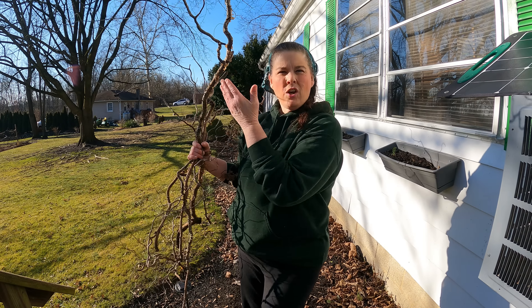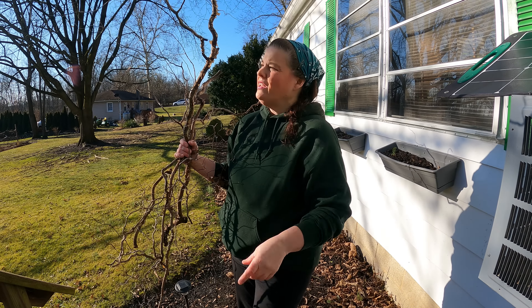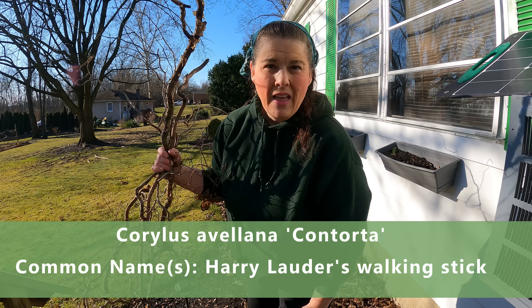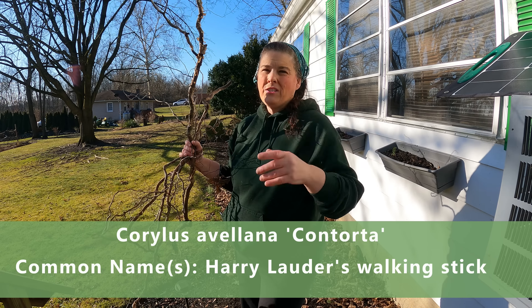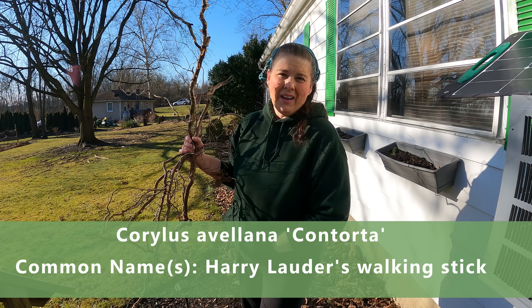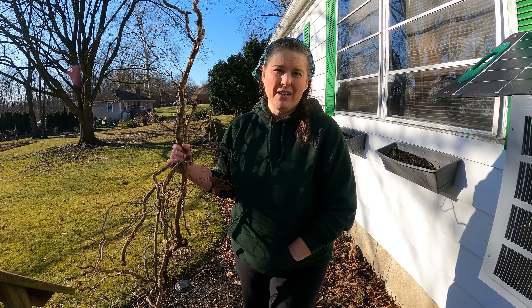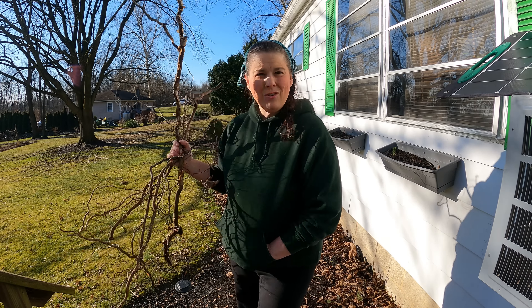This is called the Henry Lauder walking stick tree — it's a corkscrew, so the tree branches are corkscrew-shaped, which is really unique. This property has extremely unique trees of all kinds. Unfortunately, we had to take down some trees because of the horrendous spotted lanternfly, which was killing all of our trees here in Pennsylvania. That was really sad, but we continue to plant and keep growing.